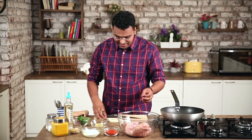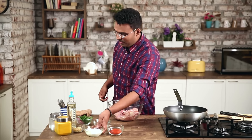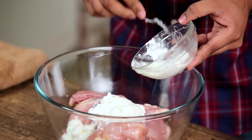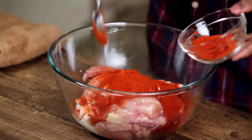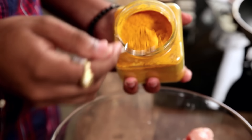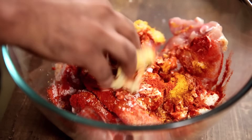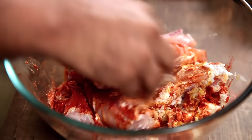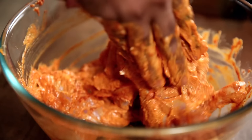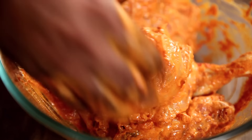The chicken is cut and ready. Now is the time to start marinating. What I have here is some fresh yogurt, Red Chilli Powder, Ginger Garlic Paste, Turmeric, and Salt to taste. I'm going to rub all these masalas onto the pieces of chicken, making sure it's nicely rubbed in and the marination reaches each and every cut and incision.